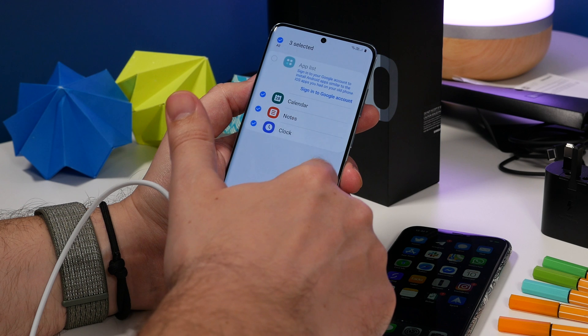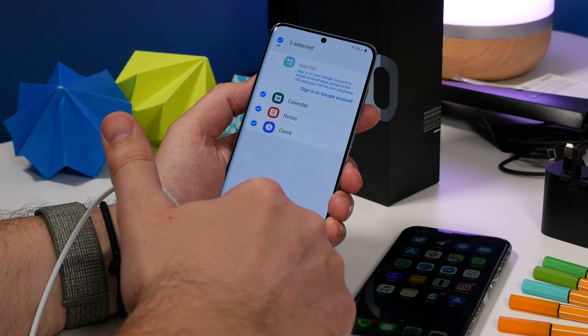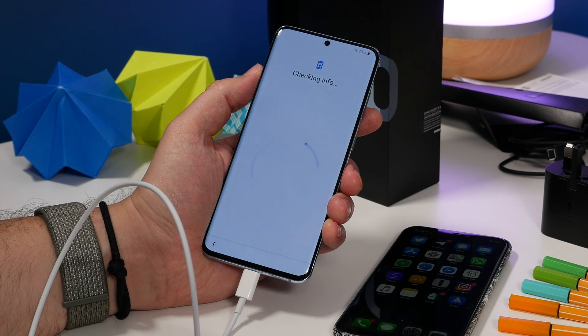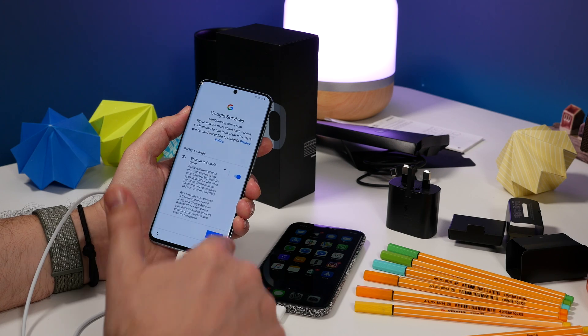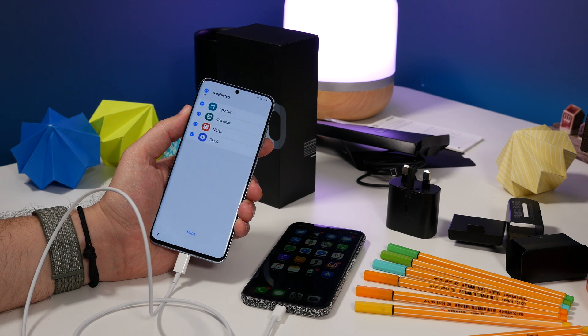To get your apps across, tap on the little arrow next to Apps. On the next screen you'll need to sign in with your Google account so it can find your apps on the Google Play Store. Part of this process is that it scans the Play Store for apps that match the ones you have installed on your iPhone, and if it has them, it'll install them as part of this process.